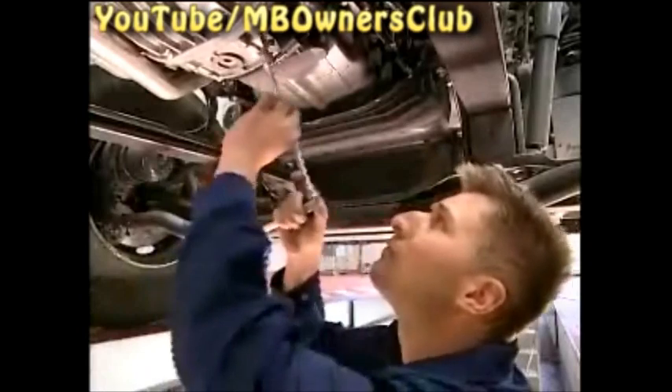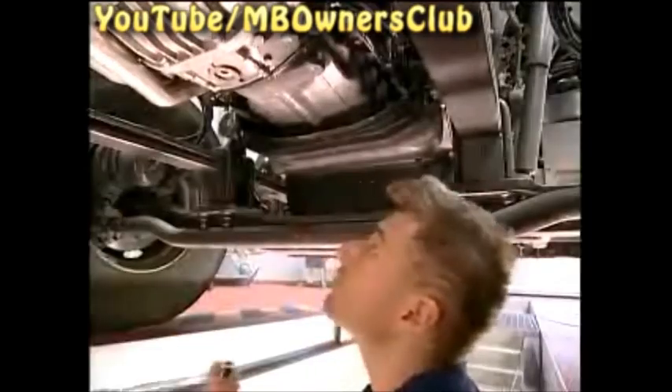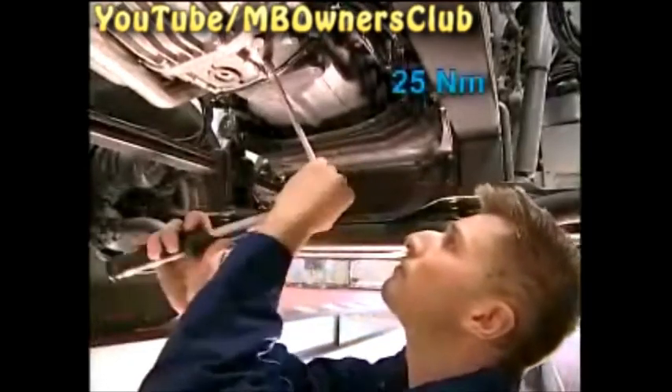Turn the engine until the TDC mark can be seen again — cylinder 6 is now at the ignition TDC. You no longer need the engine turning device, so unscrew it now and reinstall the cover of the eye hole. Tighten the screws with 25Nm.